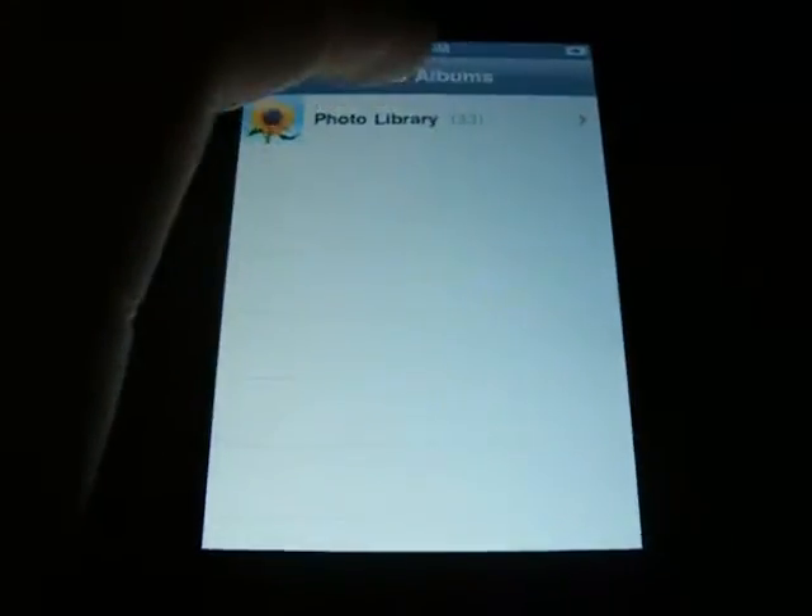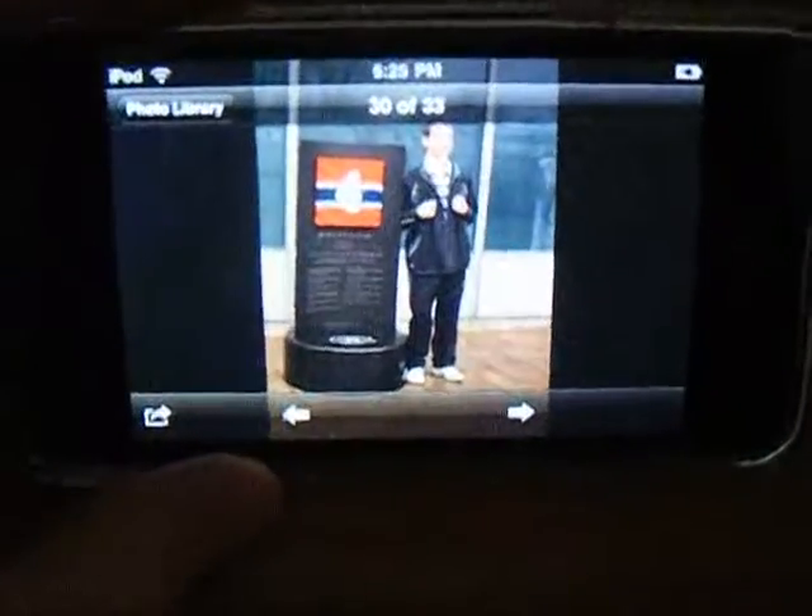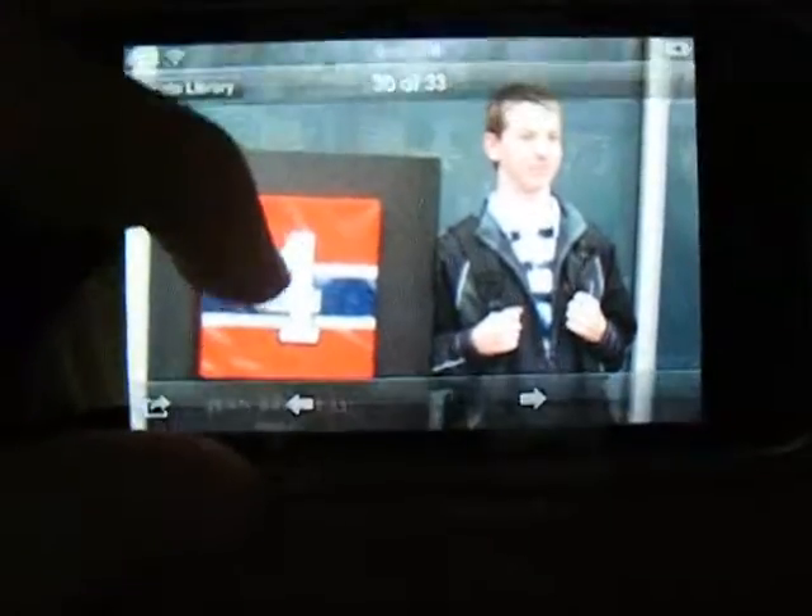The next thing is photos. The only thing that has changed in photos is that the menu changes when it goes into landscape mode. See, there it is.